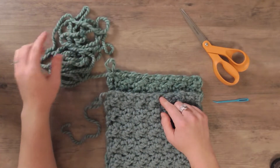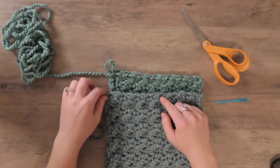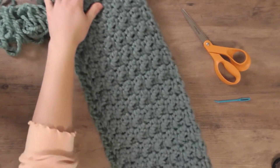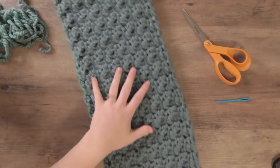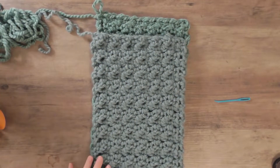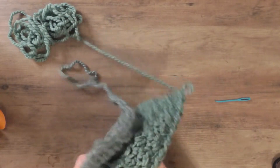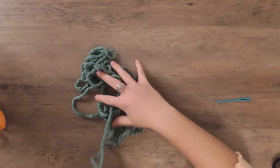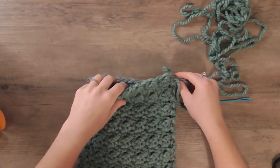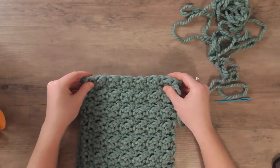If you want to create the infinity scarf, make sure you've kept a little bit of working yarn and don't cut it until we're done connecting the two ends. I'm going to take my scarf and fold it in half, making sure it's not twisted — I don't want to twist my scarf when I go to connect it. I'm going to flip my yarn so my working side is closest towards me and the beginning of the scarf is on the other side. Right side, wrong side, doesn't really matter here because it's identical with this stitch.